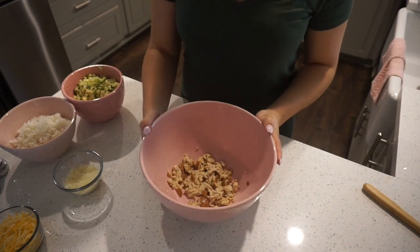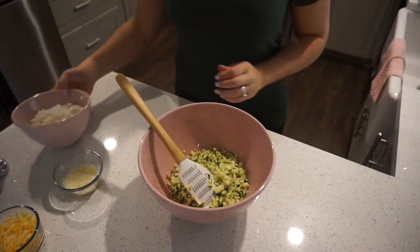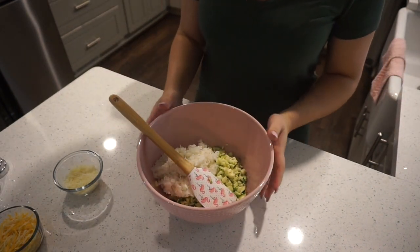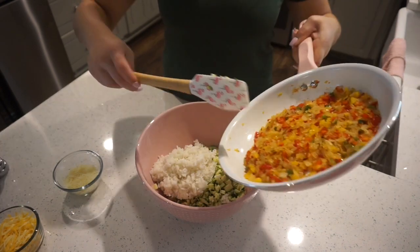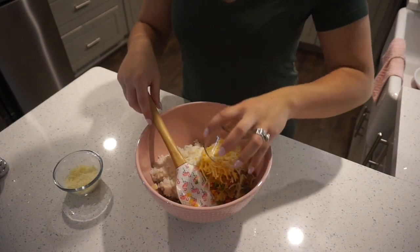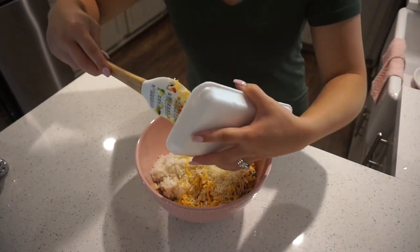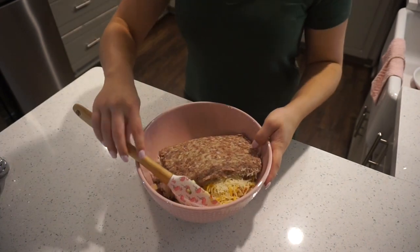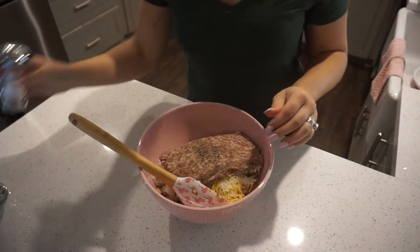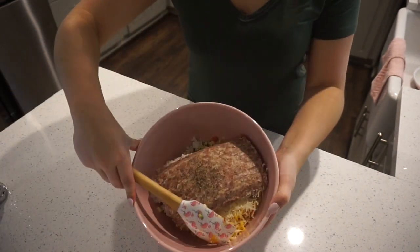So now that that's all mashed up, we're just going to go ahead and start adding all the ingredients. So I have the chopped up zucchini, we're going to add in our rice, then we're going to add in our onion and pepper mixture. We're going to add in our cheese and then our Parmesan cheese that's shredded. I'm going to go ahead and add in the sausage and then a little bit more salt and pepper, and just mix everything together until it's nice and well combined.